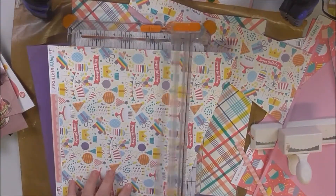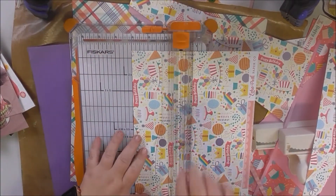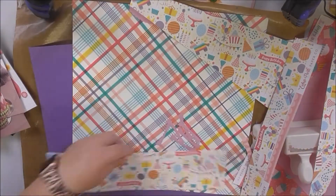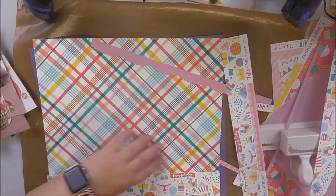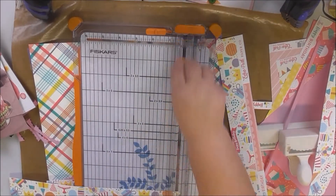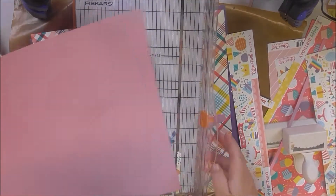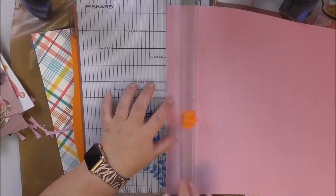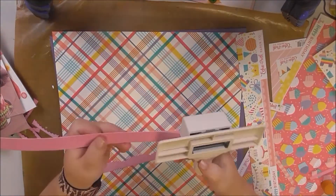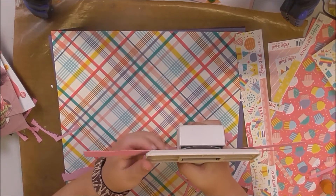I realized that's just not going to work, so I'm going to use the paper and cut it down to three inches and put one strip up top and one down bottom. Then I'm going back in with my pink cardstock and cutting another piece so I can punch it out, so I have a punched piece at the bottom and top.